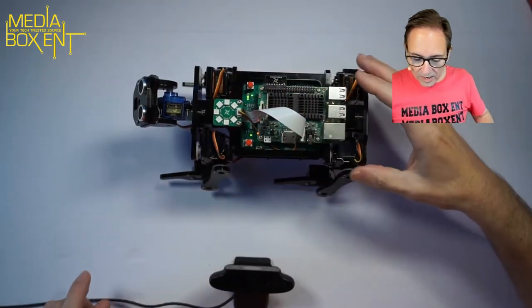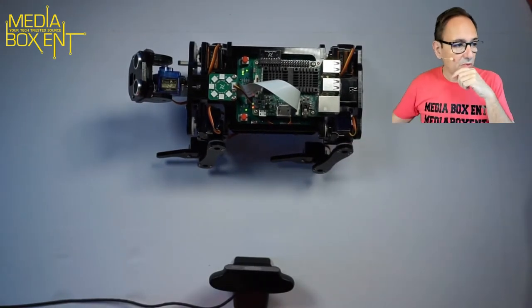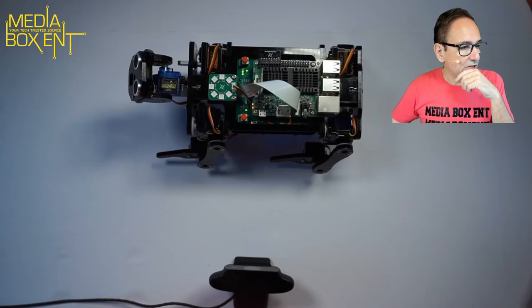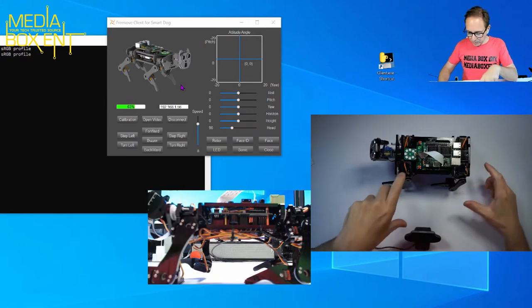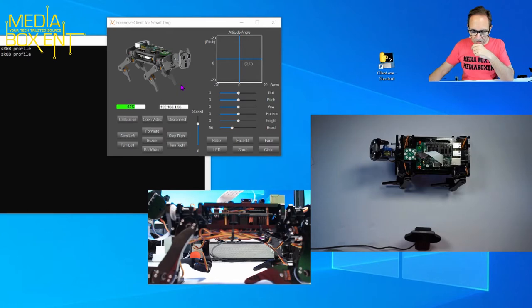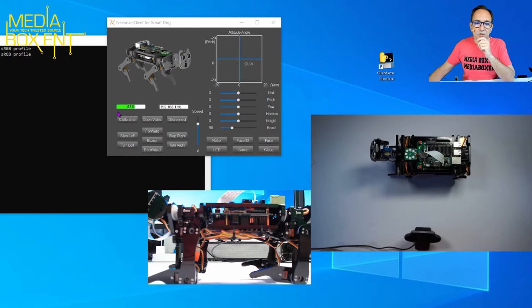When it powers on it automatically runs a tiny server — that's what you connect to. I'm going to switch to my Windows camera view to load up the software. There's also an app you can use to control it. Let's wait until it gets ready — you'll see the legs move soon as the server loads up.